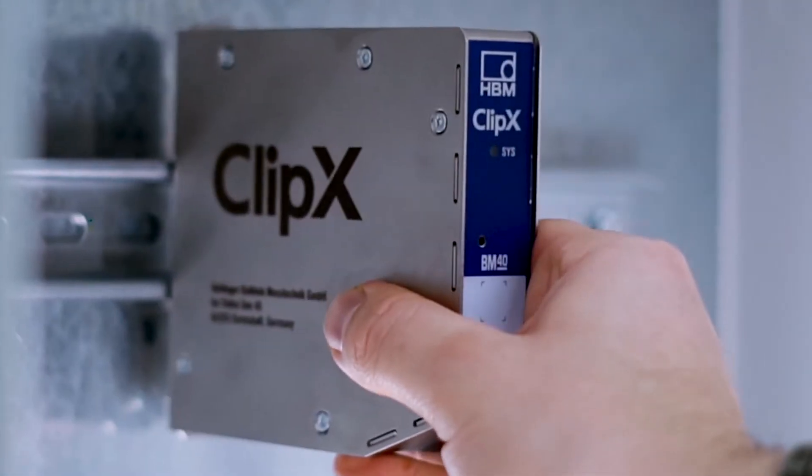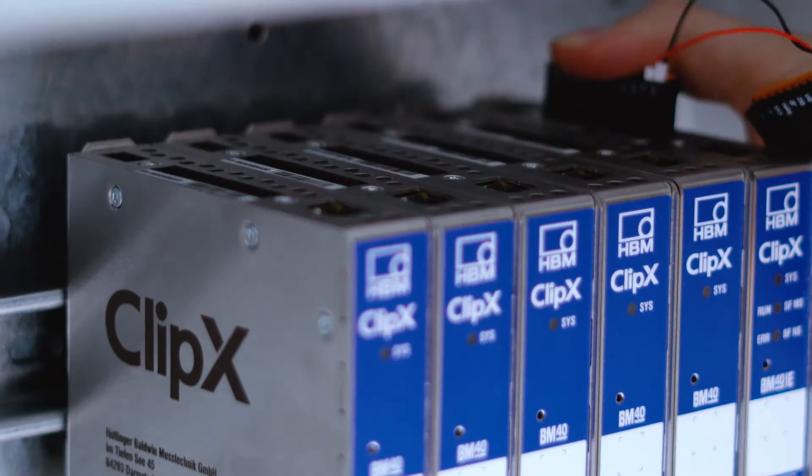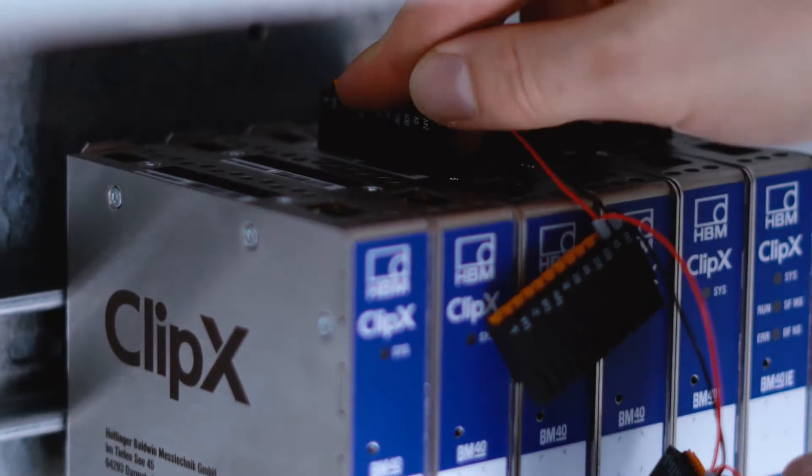Clip. ClipX is simply mounted on a DIN rail. Whether it's used as a standalone device or in a system of network devices, ClipX adapts to any measurement task.